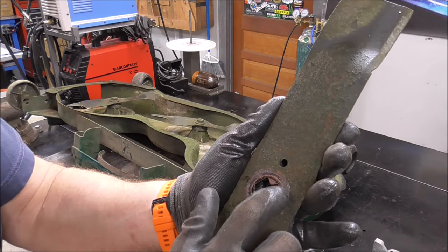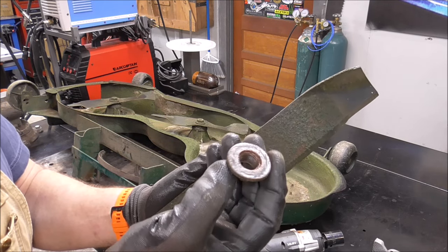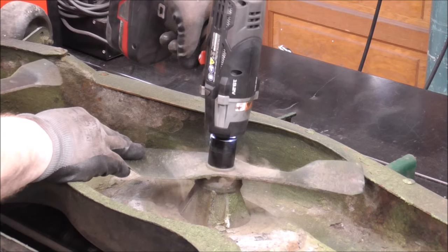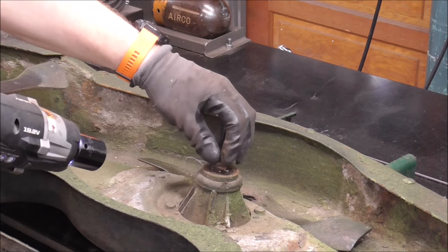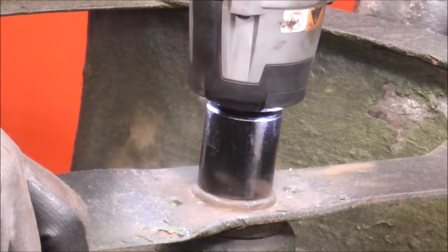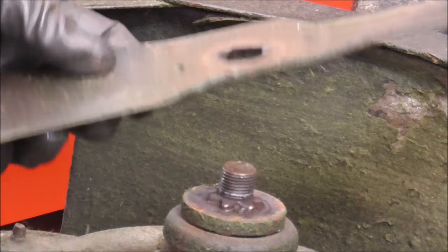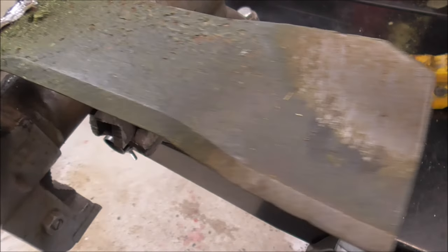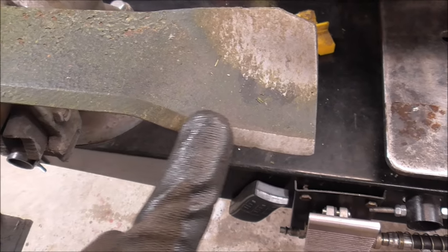Look at that guys — I had put some copper anti-seize on this so I knew that this bolt would come off. It's been on there for years and it came right off. I must have missed that one though — it doesn't look like it has a whole lot of anti-seize on it. These actually don't look all that bad. My yard's pretty smooth so I don't really hit a lot of things, but what I'll do is just kind of slowly touch this edge up, trying to follow that same profile.